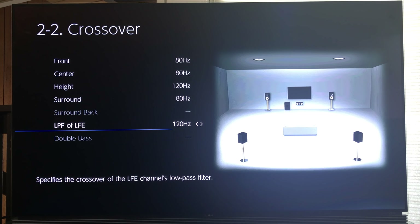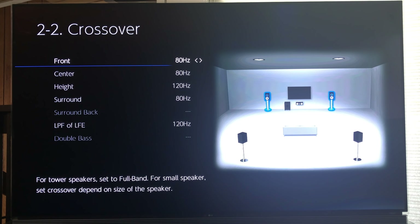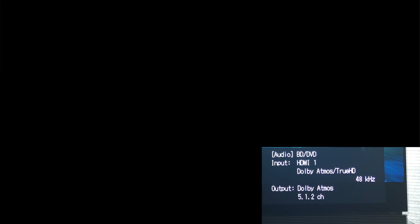Now let's toss in a movie and see what we get. I still had John Wick in. Let's hit info. Input: Dolby Atmos True HD. Output: Dolby Atmos 5.1.2 channel. Perfect.